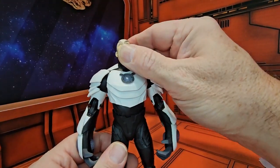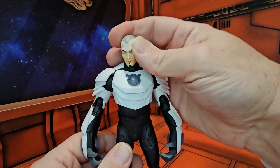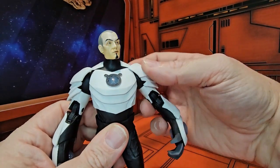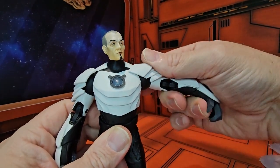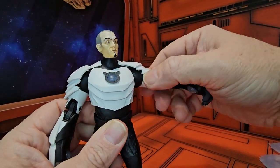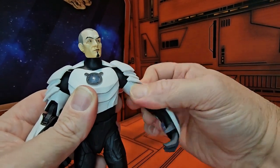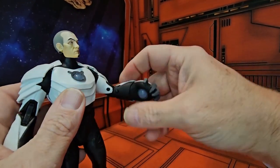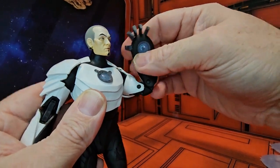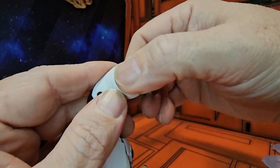Now Shriek can look up really good, down really good, right and left. You have to lift up on the shoulder pads to get him to do the T-pose. Now he does have a bicep swivel, but these are attached at the bicep. He can do a double bend in the elbow, and his wrists are on ball joints right up here.